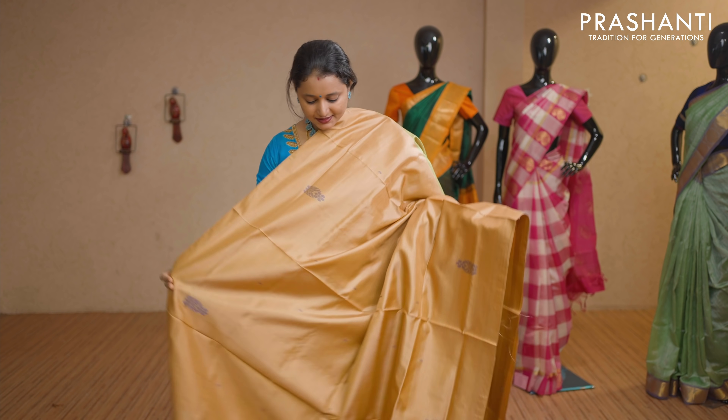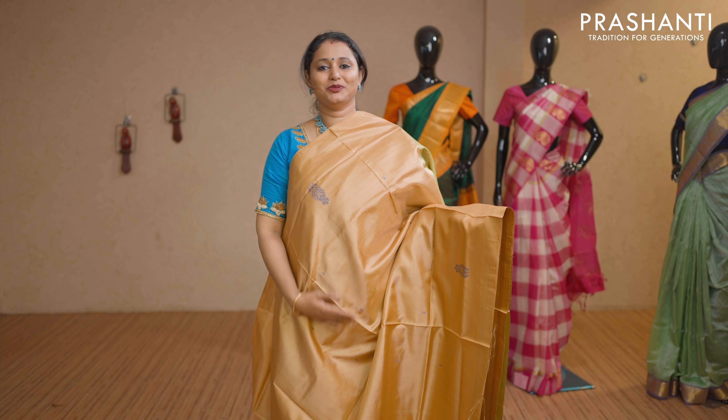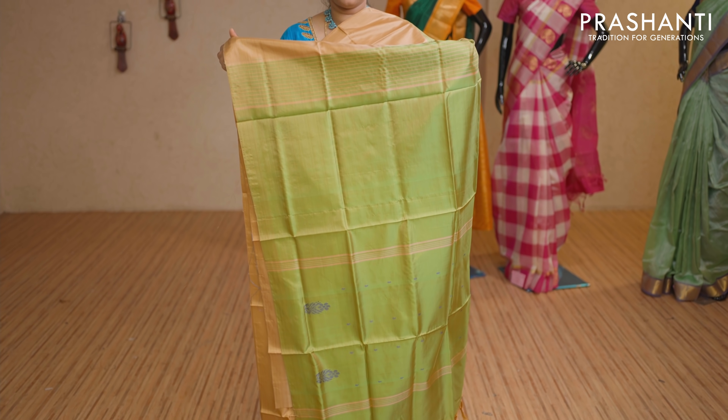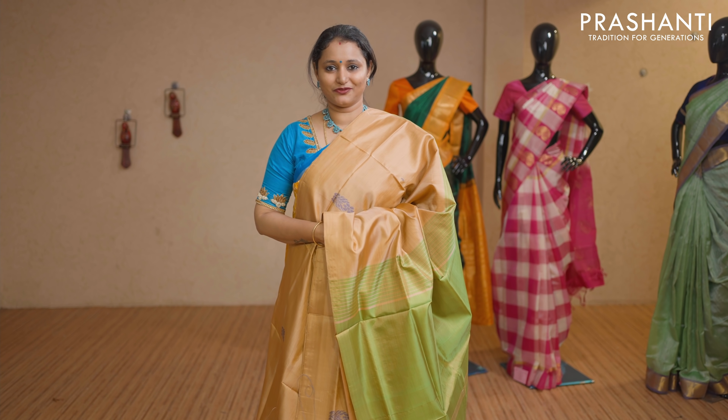Beige and green — another classy colour combination with thread woven buttas in borderless style. Contrast pallu in green. This saree doesn't carry a blouse. Priced at Rs 1,650.